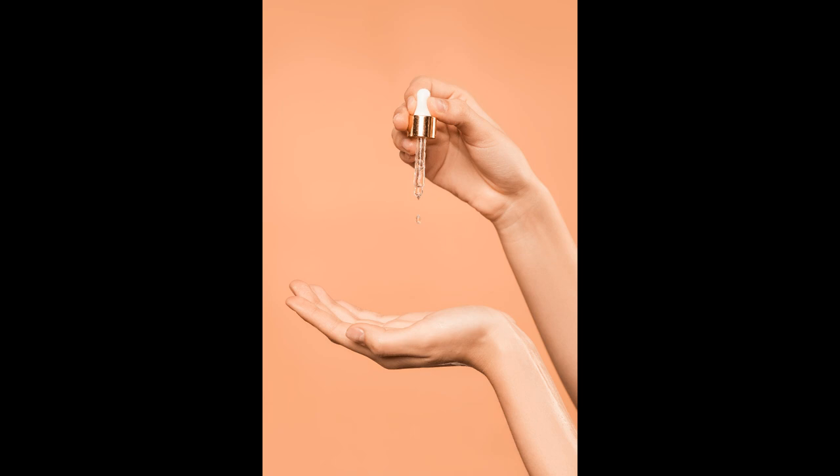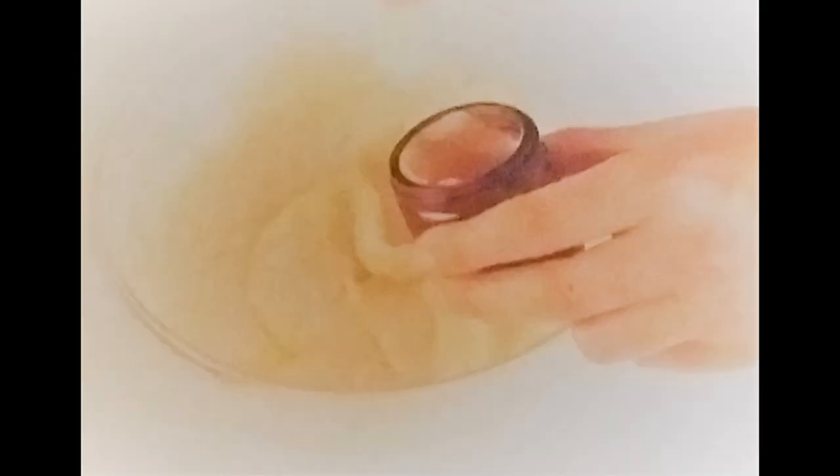Spoon the mixture into a small clean glass ointment jar. Use the cream as and when you require it and store it in a cool place for up to three months.